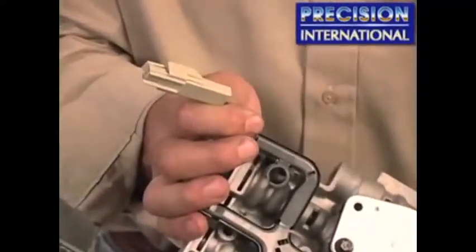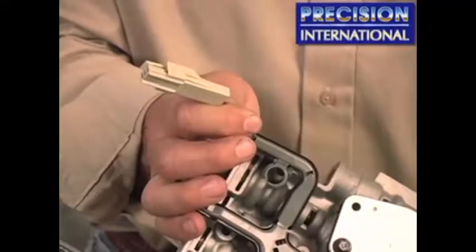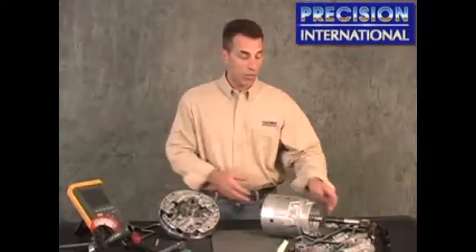Take care upon disassembly as the clip breaks easily and will cause a concern upon reassembly. The input speed sensor reads the revolutions of the reluctor on the input shaft, shown here.